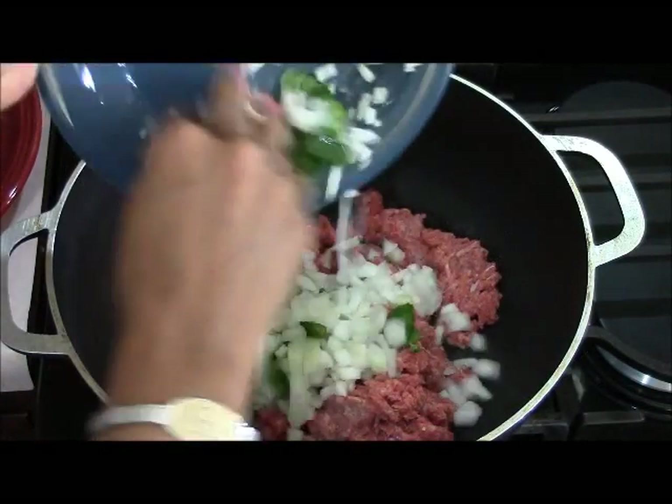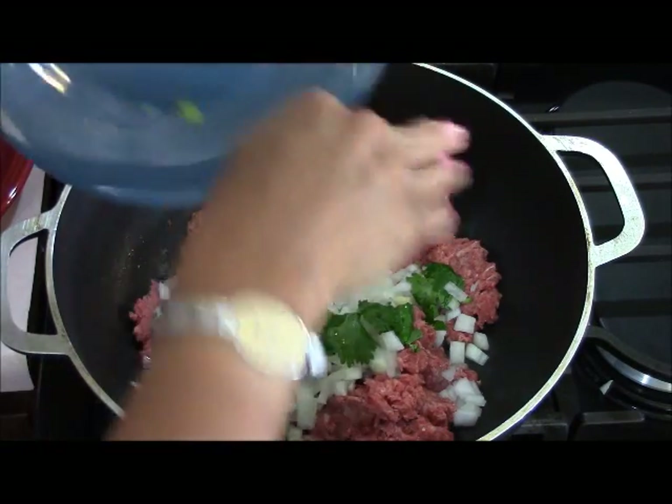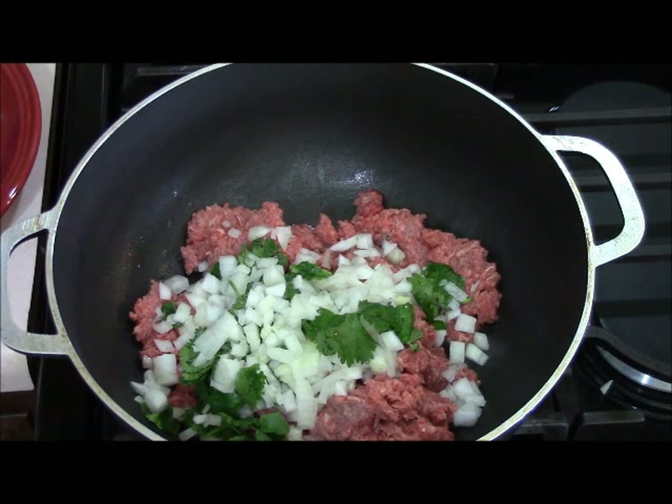I'm going to add onion and cilantro to the ground beef. This is where you'd add peppers if you want them. This will be the inside of our patty to make the panucho.